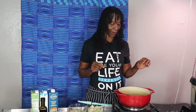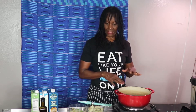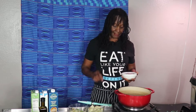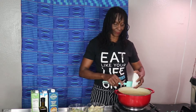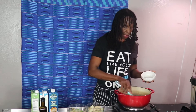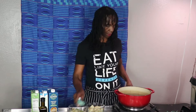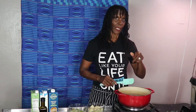First thing we're gonna do is saute our onions and garlic. I already have my vegan butter heating up, so I'm gonna add my onions. I usually use a brown onion for this but I can only find my red onion, so we're gonna go with that today. I'm gonna saute the onion for a couple of seconds and then add my garlic.